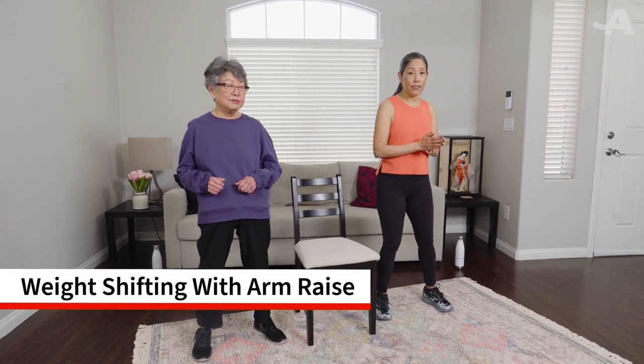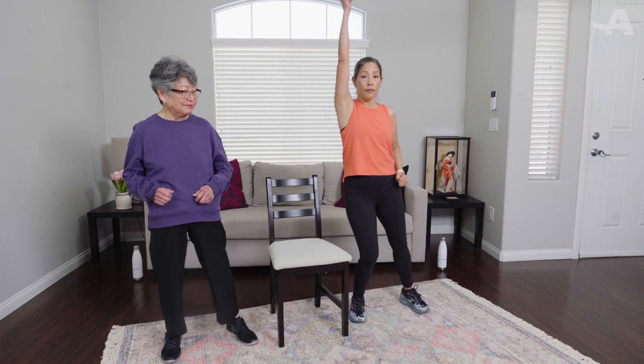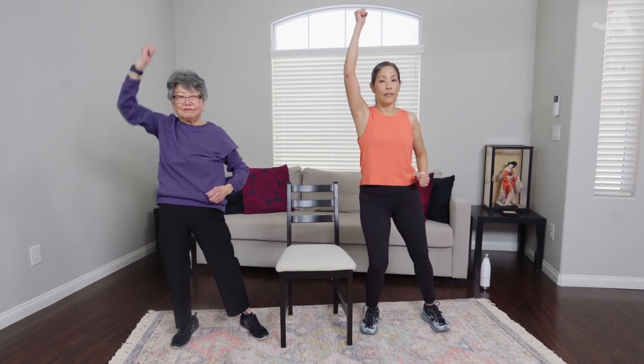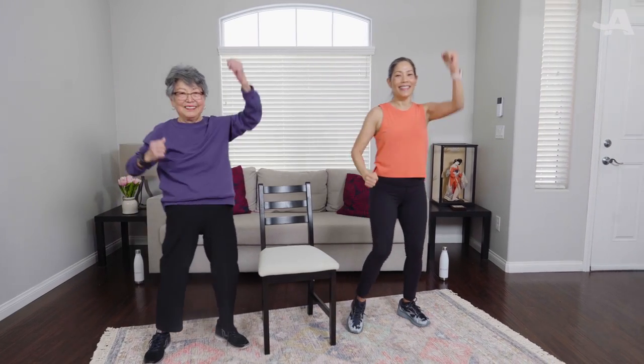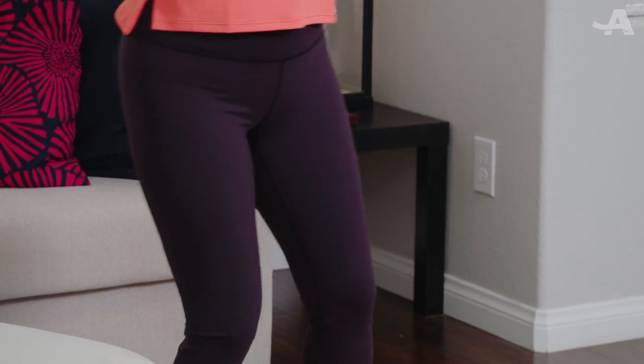Our next balance move builds on the weight shifting. When we weight shift to the right, we bring our right arm up; weight shift to the left, bring the left arm up. We're going to speed it up just a little bit — let's do ten. One, two, three, four, five, six, seven, eight, nine, and ten. Very nice, rest. Good work!